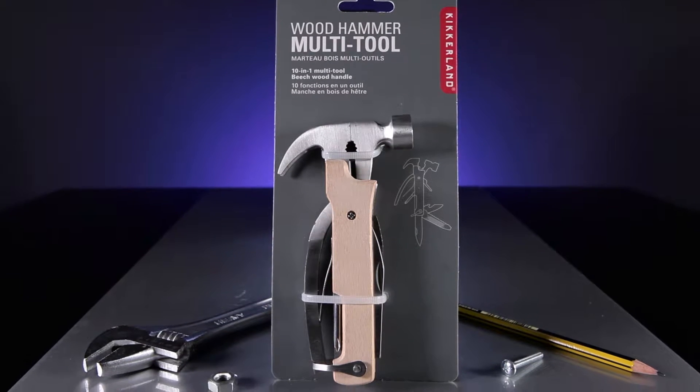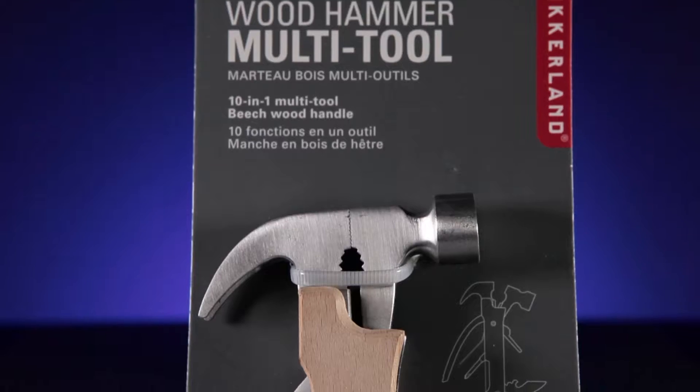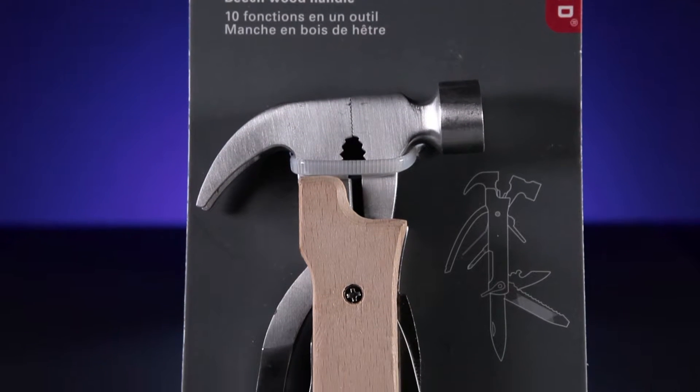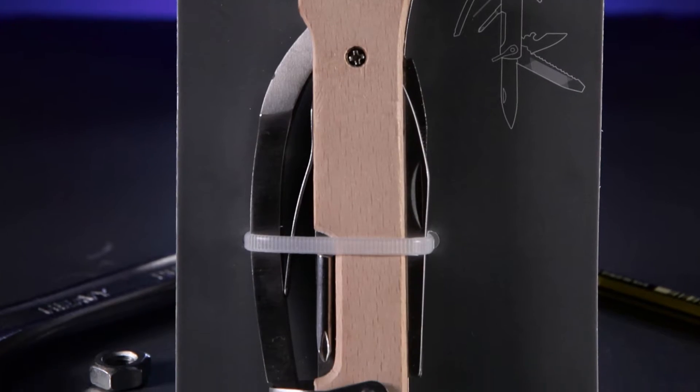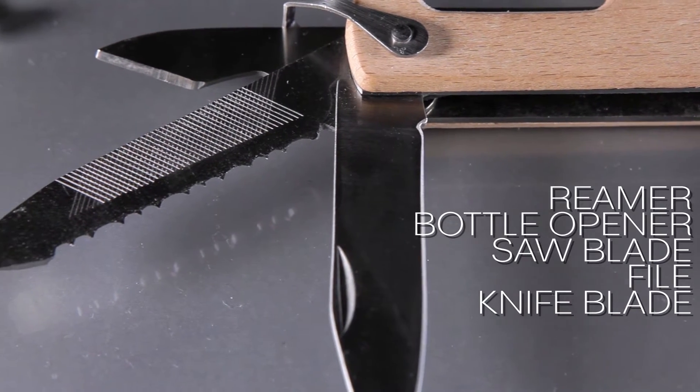Say goodbye to the bulky weight of your toolbox with the Wooden Hammer Multi-Tool. This sturdy hand tool has a Beechwood handle and contains 10 different tools to make any household job easy.